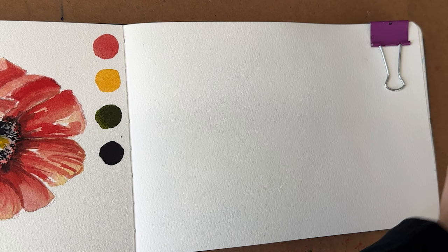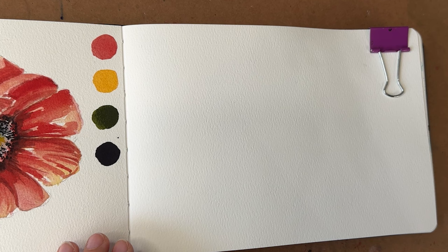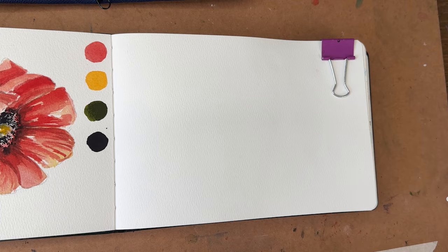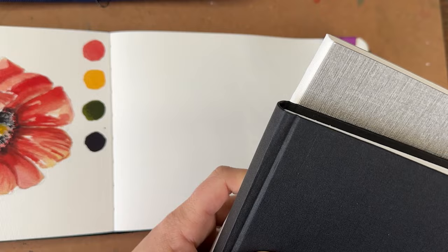I might bring in a micron pen later or I might just do this all in watercolor. I have my Baohang journal here. I am looking at some other journals because I know this one is actually quite difficult to get — it's been out of stock a lot and some folks have been really asking what alternatives would be. So I did order some new ones which I am going to give a try — I have two others here that I will go over in another video after I test them out.